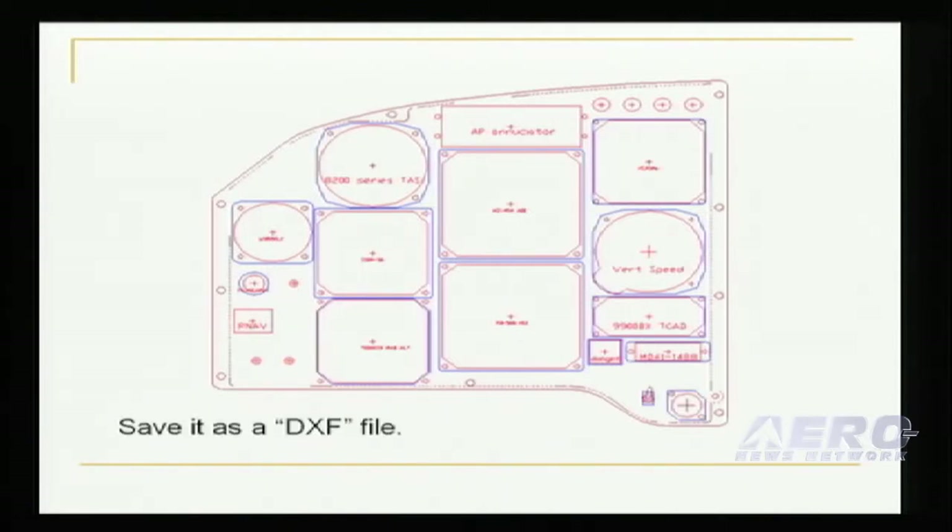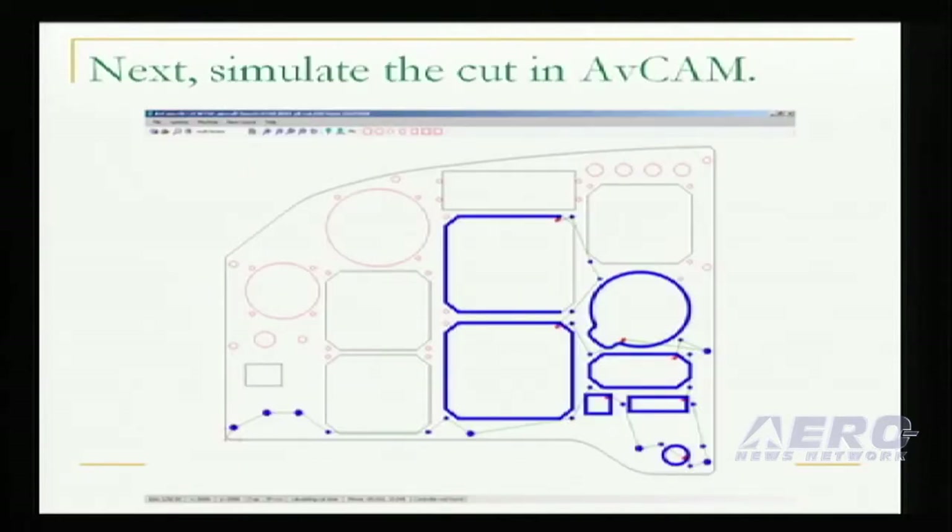Once you have it saved in a DXF file, you simply open it in AVCAM, the Panel Pro operating software, and simulate it. This shows exactly how the panel will be cut.